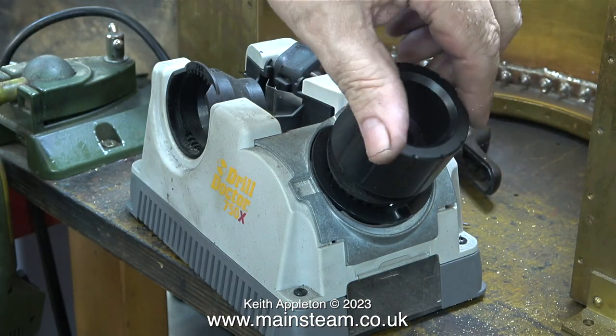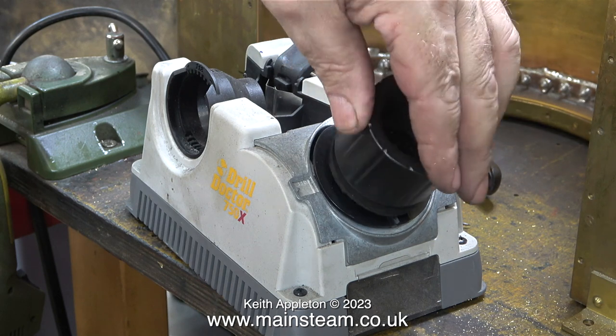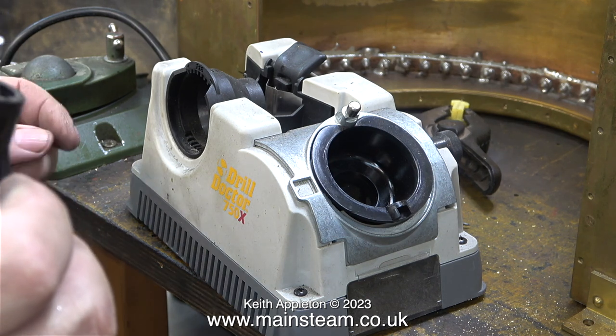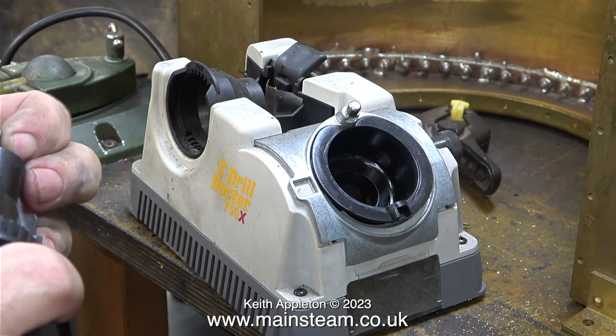Luckily I have one of these — it's called a Drill Doctor 750X. This is a very useful thing to have. You fit the drill in the special chuck, clamp it in place with the spring clamps that hold the drill in the right position, then you remove the chuck, fit it into the other hole, rotate it, and the drill is perfectly sharpened. Don't take my word for it — look at the difference.